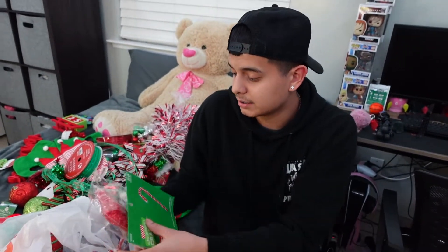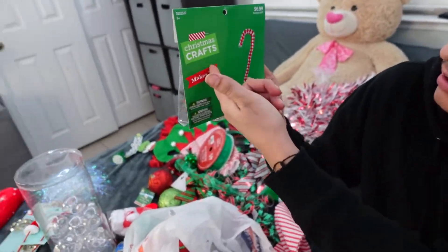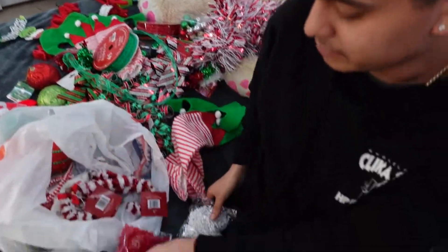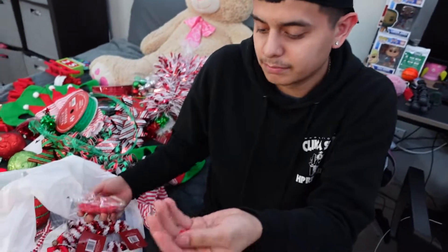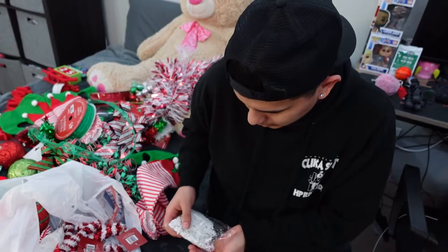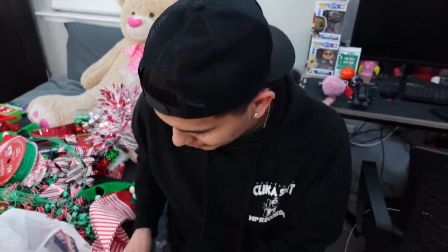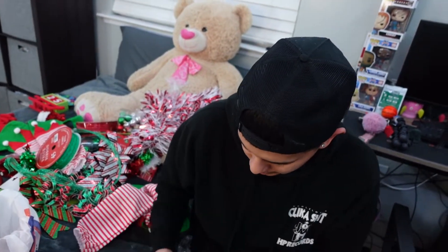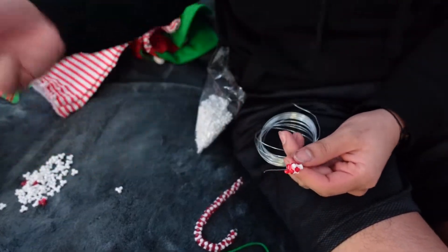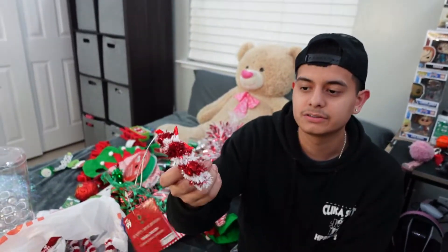We found these little Christmas craft kits that make candy canes using little beads. You just grab the beads — red, white, red, white — and thread them onto the wire. It takes a little time but here's what you get and it looks pretty cool. Or you can just go to the 99 Cent Store and buy some, but if you want to be more crafty it's a fun little activity.